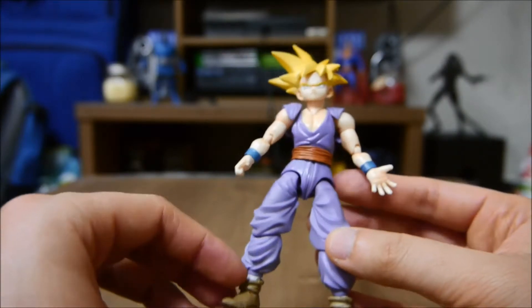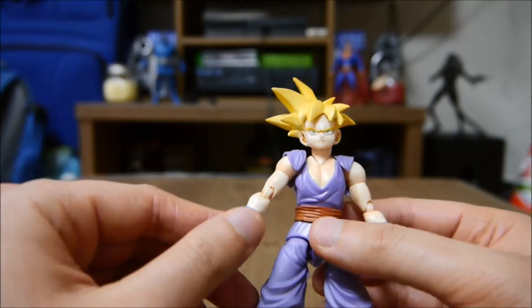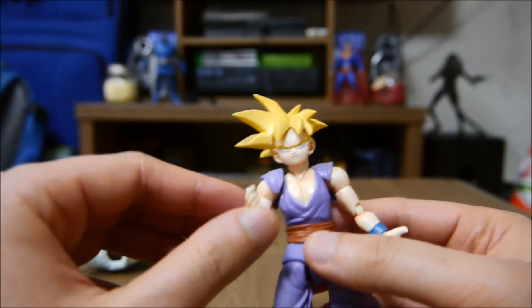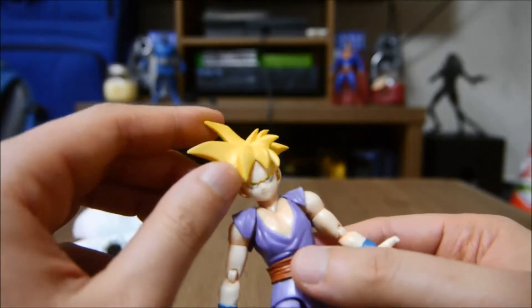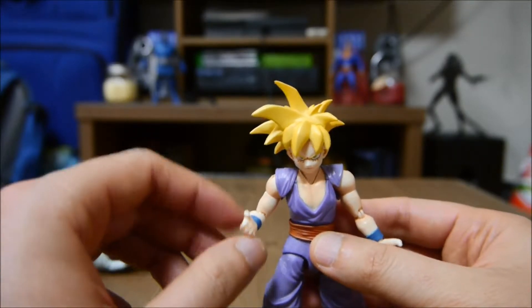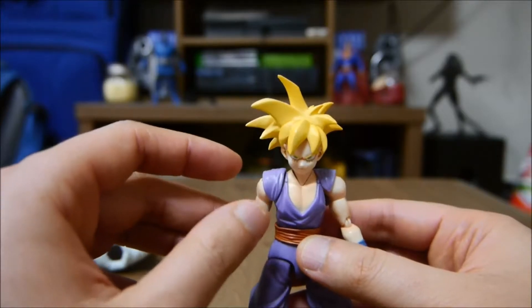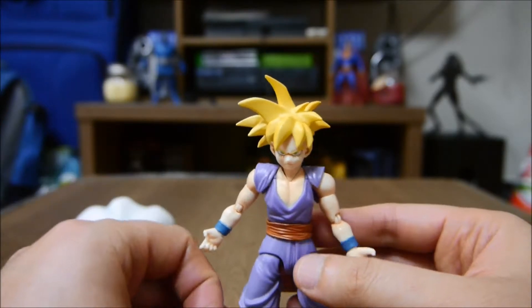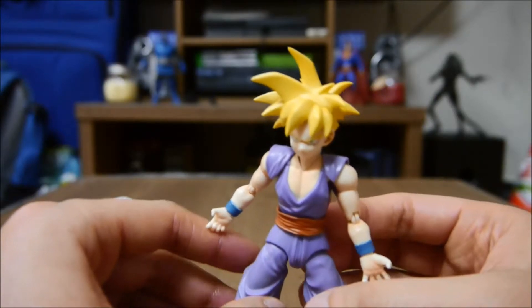This was the Gohan that I knew growing up, back in high school. Now the Gohan that's in Dragon Ball Super — I don't know what the heck they were thinking. Gohan was supposed to be someone much stronger than Goku, and then they just put him off to the side like some guy that just does homework and just cares about education and all that stuff.